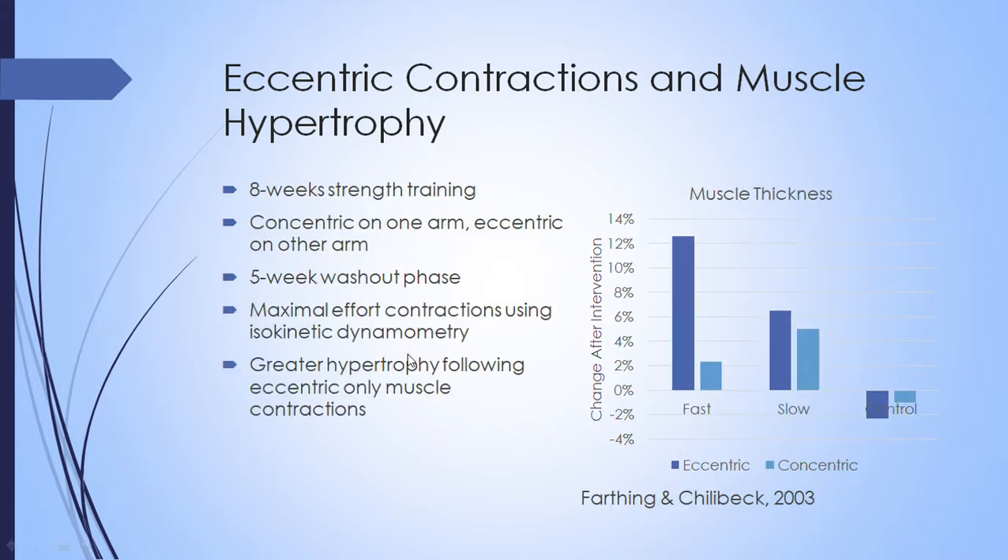The next study compared eight weeks of strength training with eccentric-only contractions versus eight weeks with concentric-only contractions, measuring muscle thickness of the arms before and after. An important note is that these studies often use expensive equipment called isokinetic dynamometry — machines that allow specific speeds at which you can maximally contract, where the contraction speed remains constant throughout.